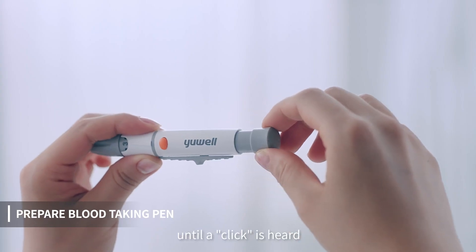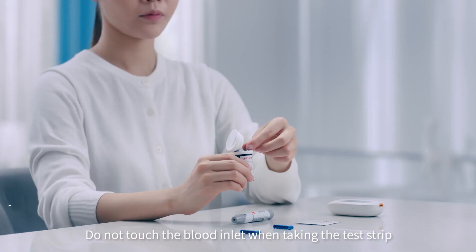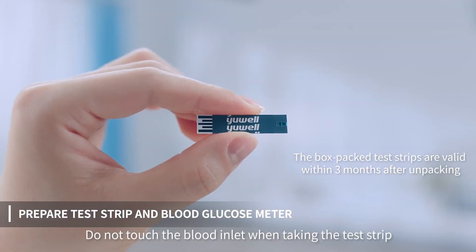Pull the handle backward until a click is heard. Do not touch the blood inlet when taking the test strip.